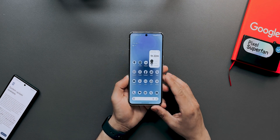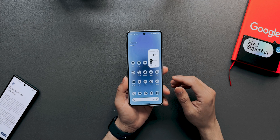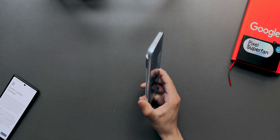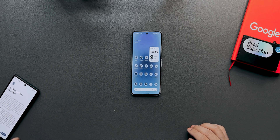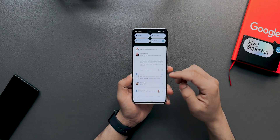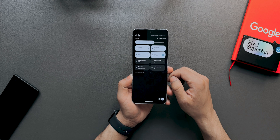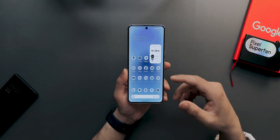Google has finally released the first public beta of Android 15. I've already installed it on my Pixel 8, and I'm also installing it on my Pixel 6. Once it restarts, I'll show you — you can see 'Vanilla Ice Cream' and the build number on my Pixel 8.